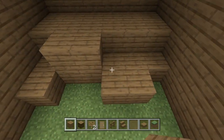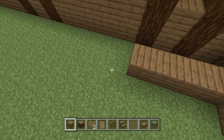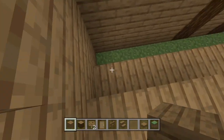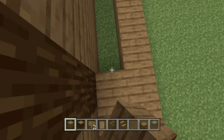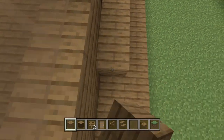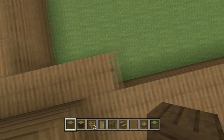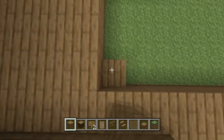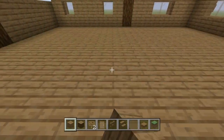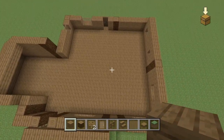We're going to fill in the floor now — it's two blocks high from ground level and we're going to build it all the way along. It's quite a painstaking process, especially if you're not using world edit. Console edition is tough for that — you have to fill in every single block. But it adds to the fun, doesn't it!